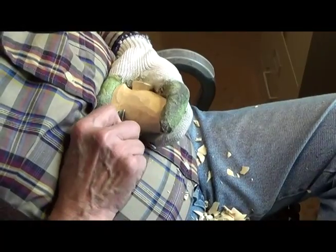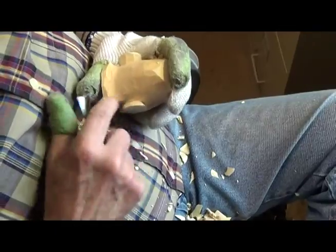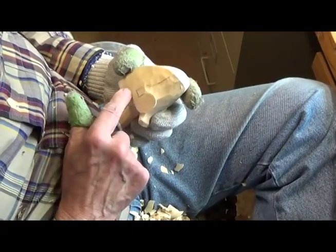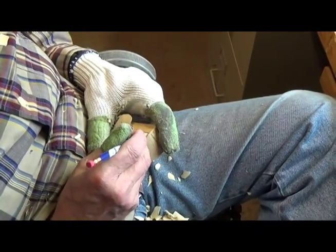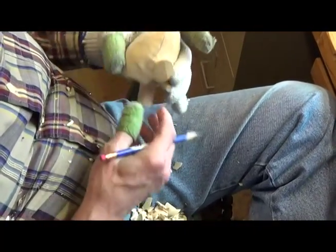I'm just doing a little cleanup here. We're going to carve this side to match that side, and we did. I took my pencil and sketched in my sideburns here, and I'll turn my line across.